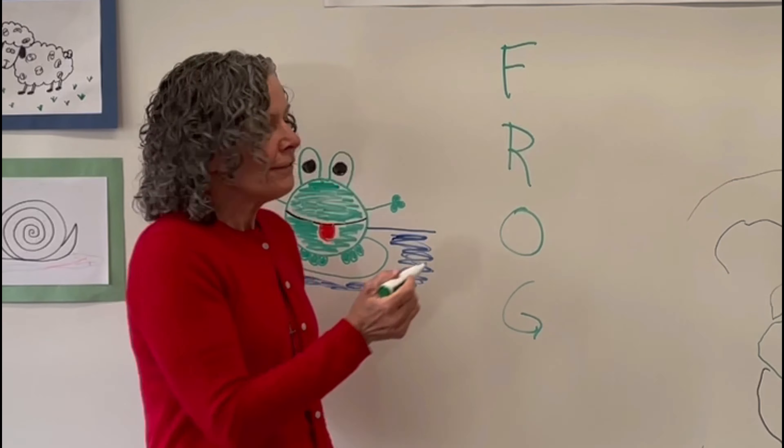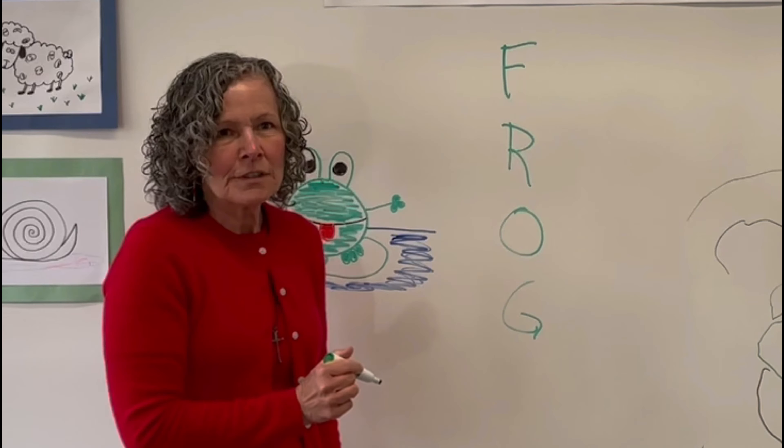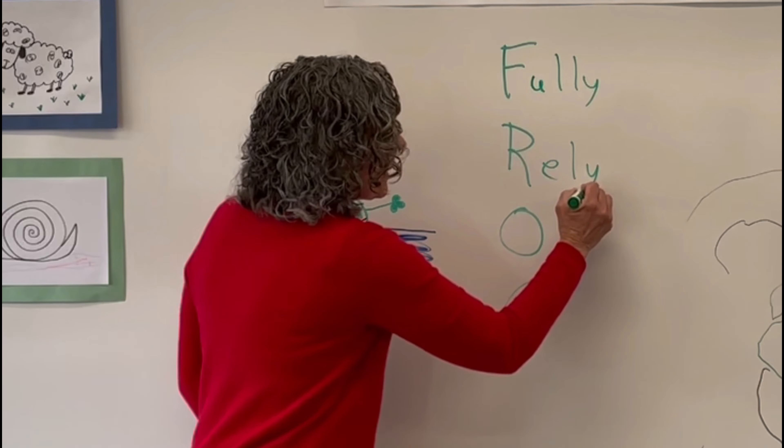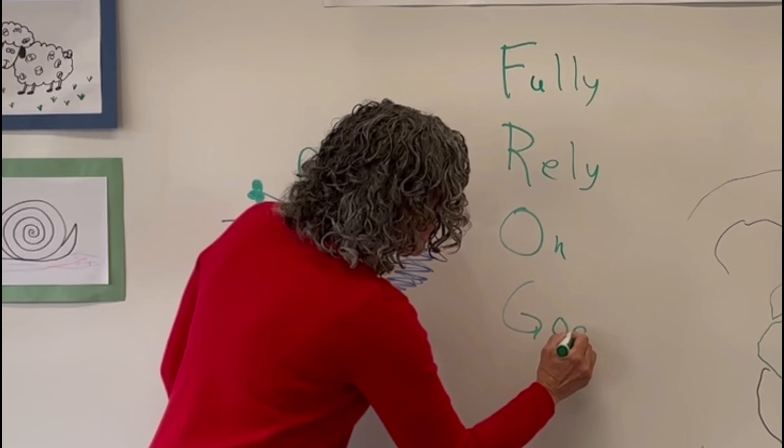Do you know what the letters F-R-O-G stand for? Fully rely on God.